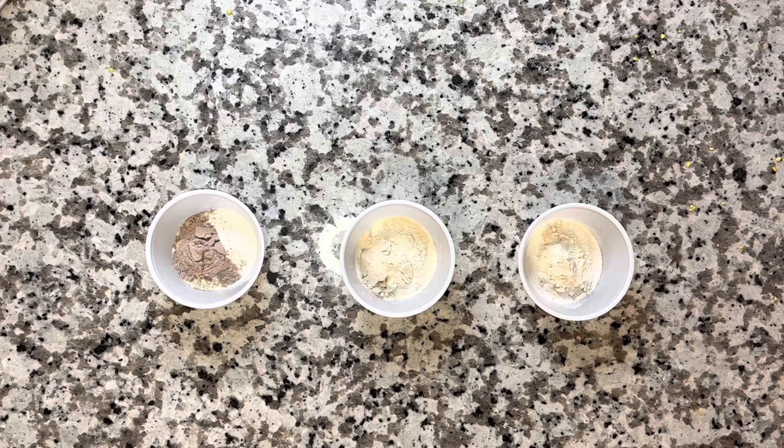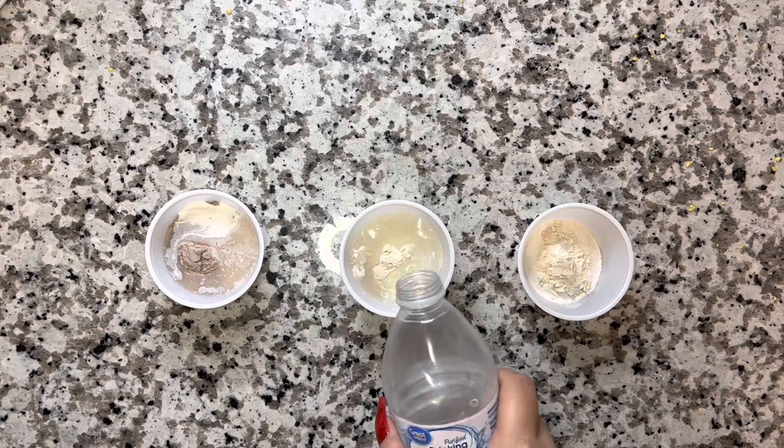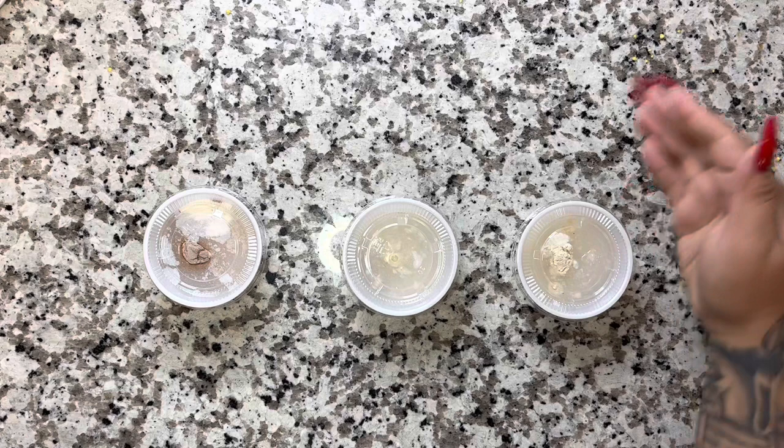Now we're going to get some room temperature water. You don't want to use hot water — I know a lot of people are used to having that warm, hot donut shot, cinnamon roll type thing — but you don't want to use hot water anymore. Just use regular room temperature. It's going to give you the same outcome of the product. It doesn't make it any worse or any better. It's just perfect.